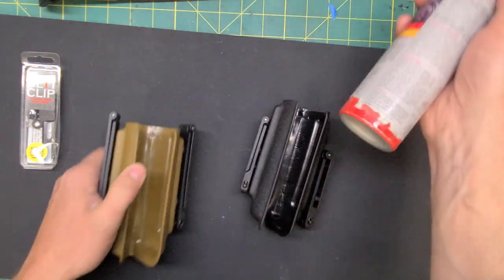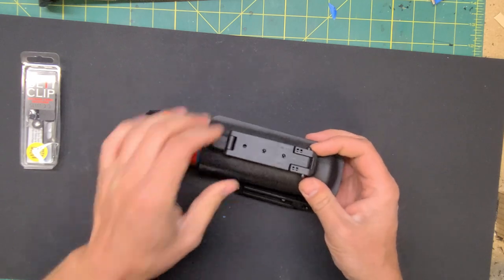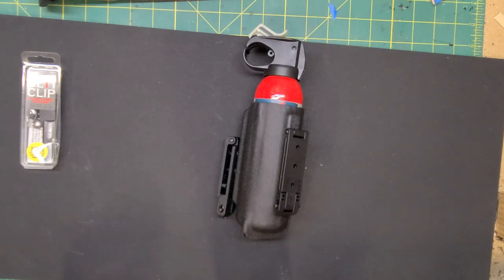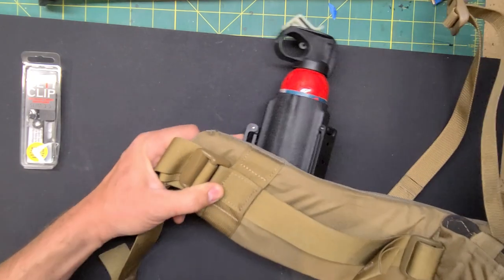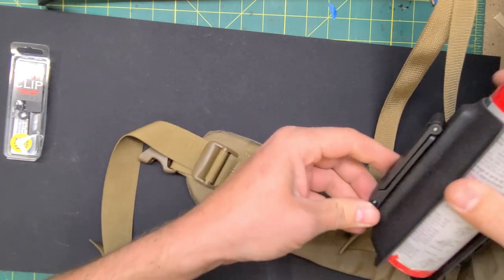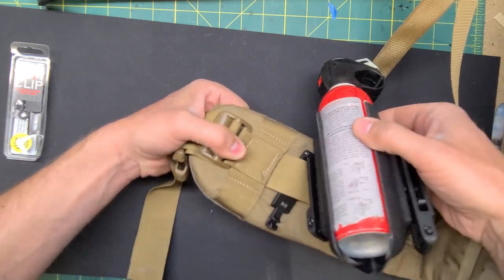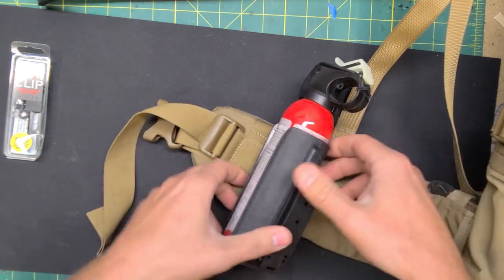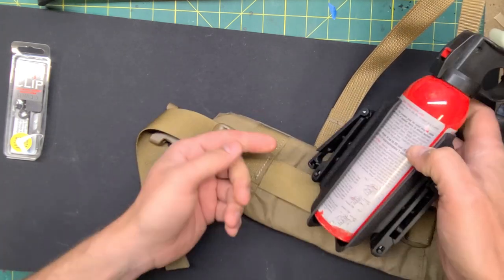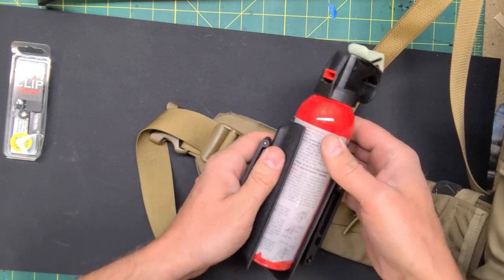Belt attachments. This setup here has our 2-inch MOLLE lock — same concept as the 3 and 5-inch. This is going to be good for if you've got a backpack that doesn't have MOLLE webbing on it, but you've got thin webbing on the waistband — you can lock that down and now you've got your bear spray on your waistband. You can do left or right side, and you can run it with the opening towards the back or towards the front, just depending on how you're going to draw it.